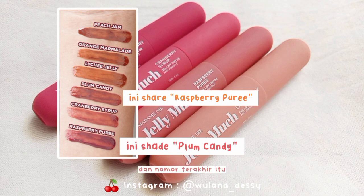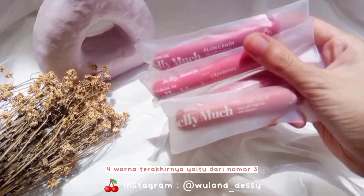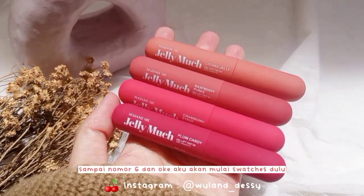warna yang paling ungu dan nomor terakhir itu seharusnya Plum Candy, dan Raspberry Puri ada di nomor 4. Dan dari ke-6 shade ini, aku beli 4 warna terakhirnya yaitu dari nomor 3 sampai nomor 6.